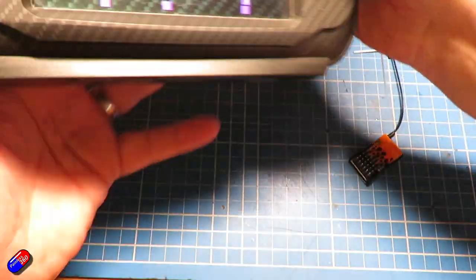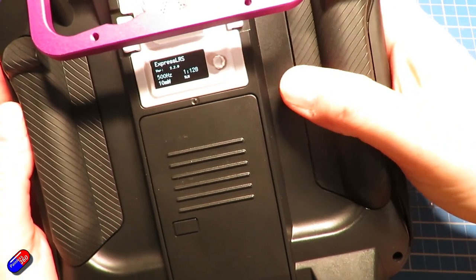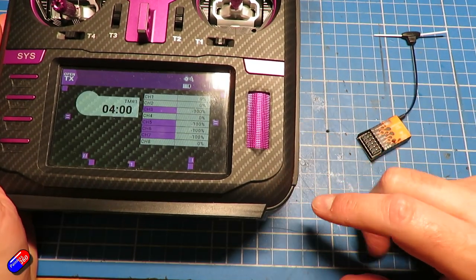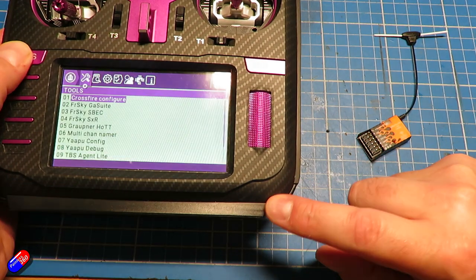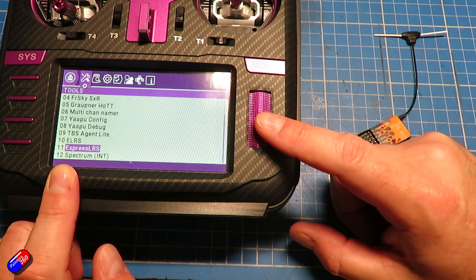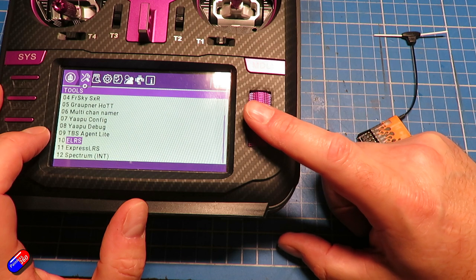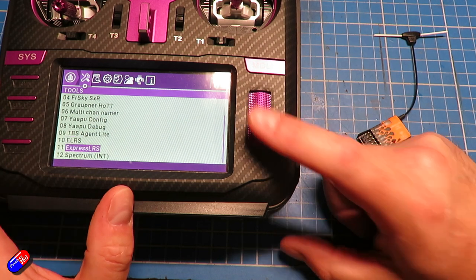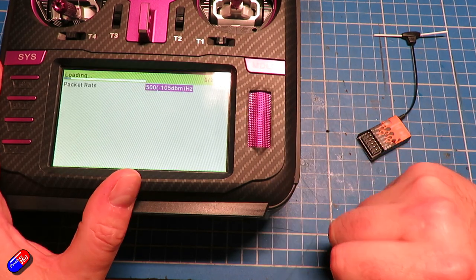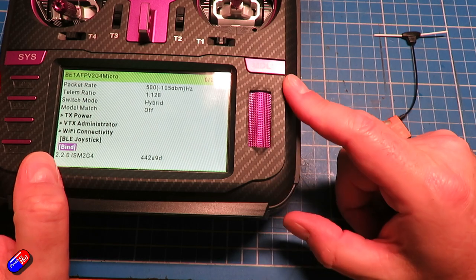To bind on the radio you can actually use the module at the back — there's a menu on there that you can select — but let's use the Lua script, because I would always recommend using that as it has lots of cool information. Press and hold the system button, scroll to the bottom, and for version 2.x and later you want the Express LRS one. Don't use the old ELRS script if you're on version 2.0 or later — that one was really for version 1. Run Express LRS on the radio and that will populate all the information you need, then put the cursor on Bind.